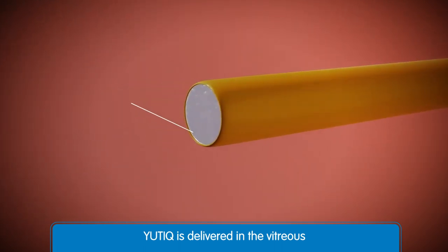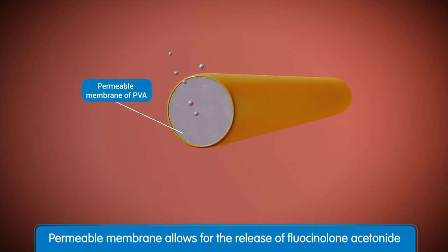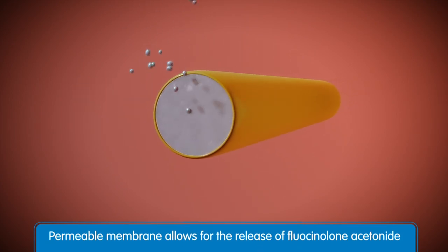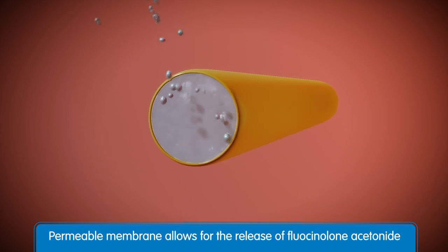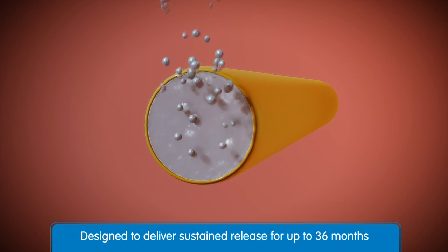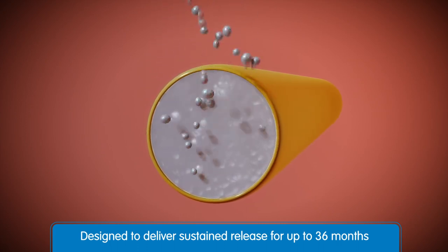One end of the implant is a permeable membrane made of polyvinyl alcohol where Fluicinolone Acetonide gets released. Because of the continuous micro-delivery of Duracert, Utique is designed to deliver a sustained release of Fluicinolone Acetonide for up to 36 months with just one implant.